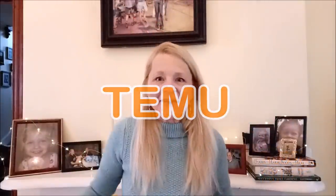Thanks for watching, frugalistas and domsterinos. Thank you, Temu, for sponsoring this video. I hope you guys enjoyed the video. Please check out all the links in the description box below, and have a great day.